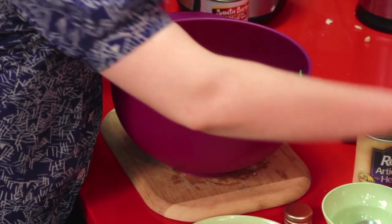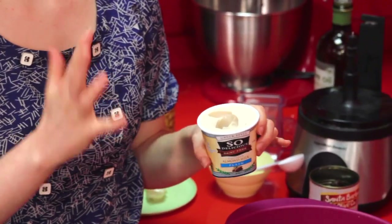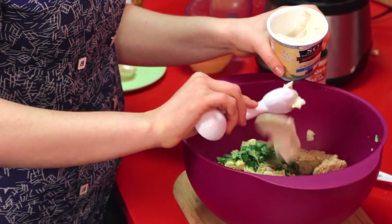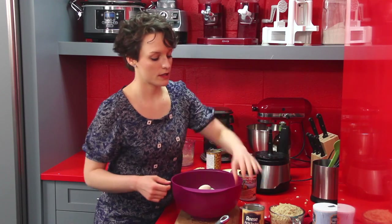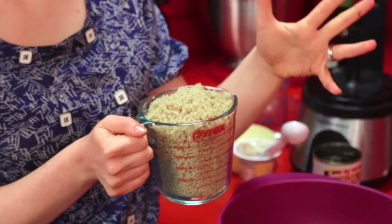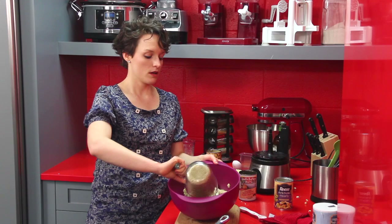We're also going to add in some vegan yogurt — this brand is 'So Delicious.' What you want to look for is plain unsweetened — we don't want any additional sweeteners added in. A plain almond yogurt or coconut yogurt, whatever your preference — two tablespoons, and this is going to help everything bind together. Then the uber base of our burgers: two and a quarter cups of cooked quinoa. If you can prep your grains and legumes at the beginning of the week, it means you can throw together a recipe like this in a fraction of the time.